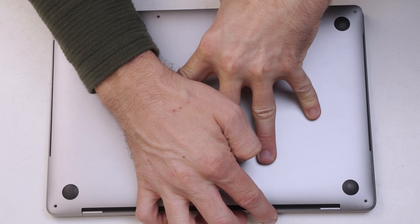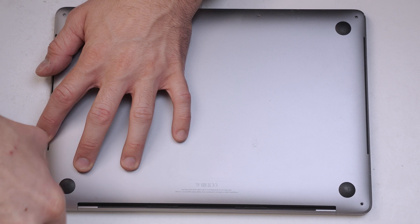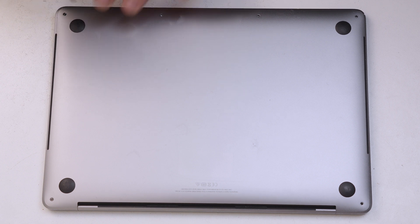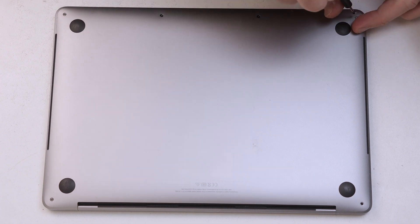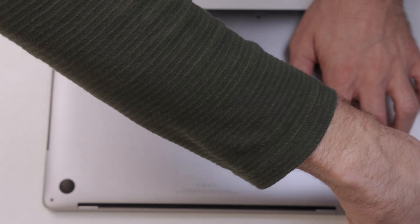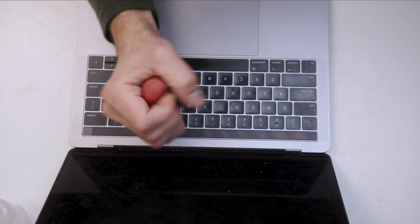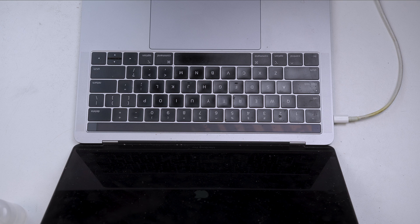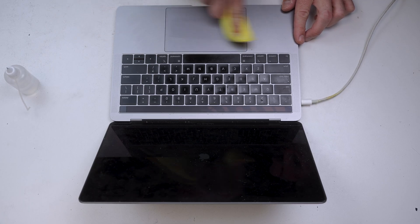Now we can go ahead and put the back cover back on with all of the screws. We'll give the MacBook a final wipe over as it's quite dirty.